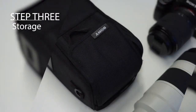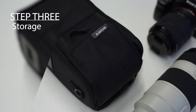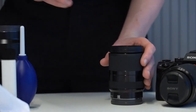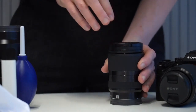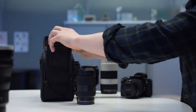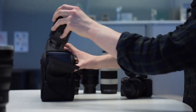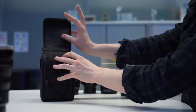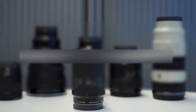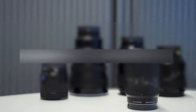When storing the lens, it's super important to store your lenses in a safe and clean place when you're not using them. Remember to attach both the front and rear lens caps when they are not in use. The best place to store lenses is inside a good camera bag or a dedicated lens bag. Your main aim is to store your lenses somewhere that's not too hot, not too cold, dry and not too humid, and free from dust and dirt.